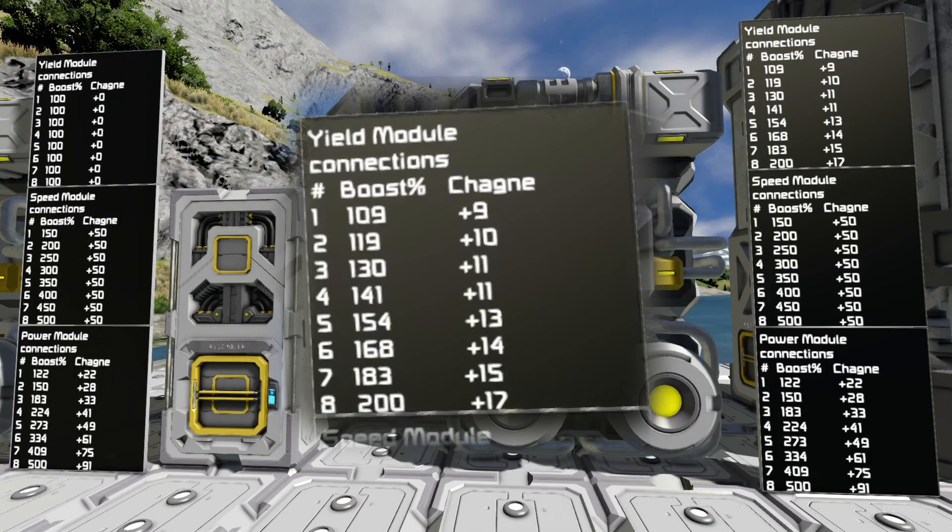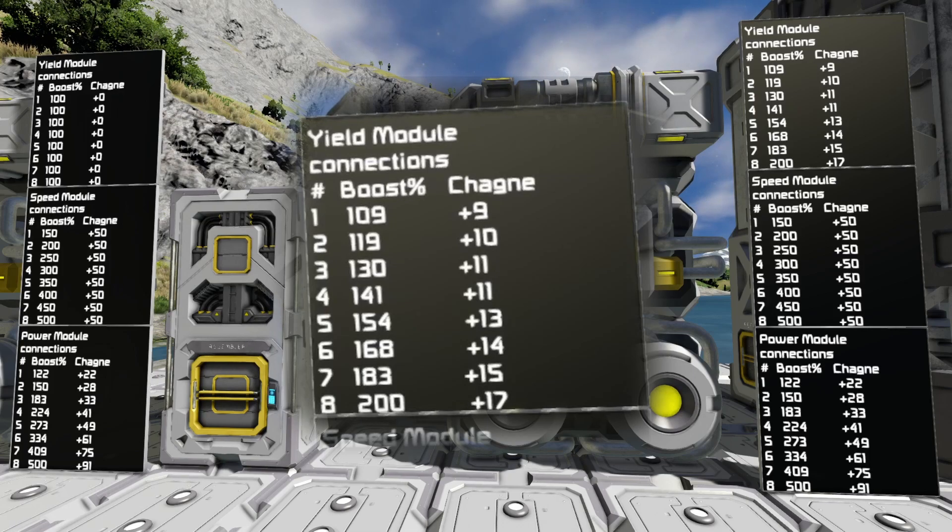On the refinery, the yield module ramps up and gets better and better with the more connection points you actually use. If you're using eight connection points, you get 200%. One connection point gives you 109%, two gives you 119%, and six gives you 168%.